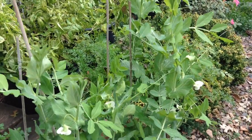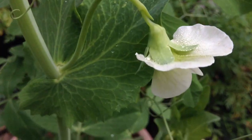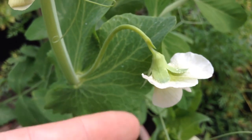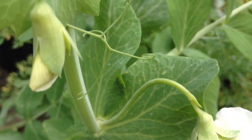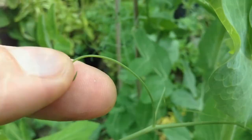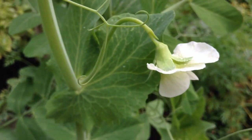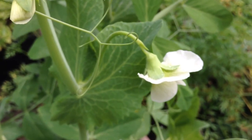They're getting really tall, they're vining out, and they produce these beautiful flowers. I really love pea flowers. If it's so late in the season that they're probably going to get hit by frost, you can go ahead and eat the flowers and even the leaves. The tendrils are nice and tender, but they do get a little tough further down. The tendril tips, the little leaves, and the flowers are all really tasty. I think we've got just enough time — about three to five weeks — before the first frost, so I'm sure we'll get some peas.